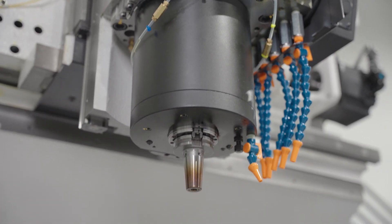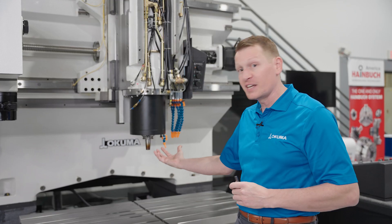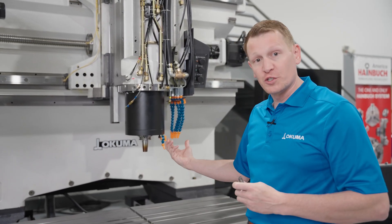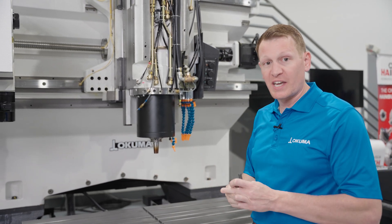Inside of this spindle, that's where the coolant pin and the linear spring are located. There's also a ring spring that goes around the collet fingers that sit inside of this spindle. What we would do is use a special tool, lock it down, and take the assembly out.